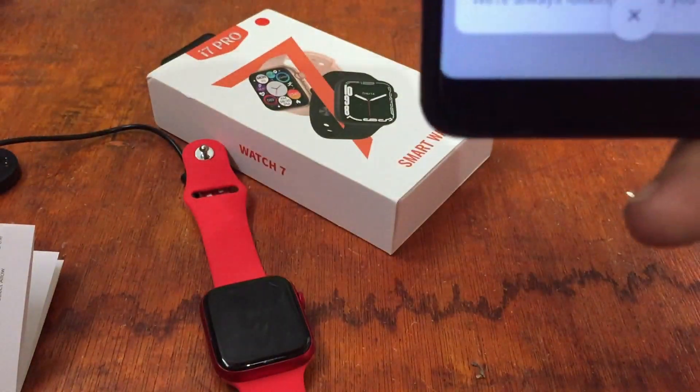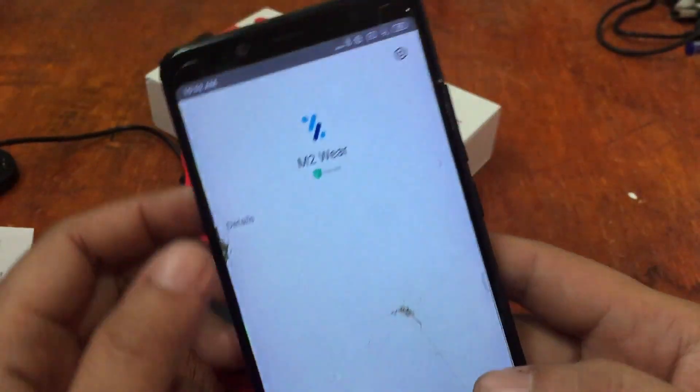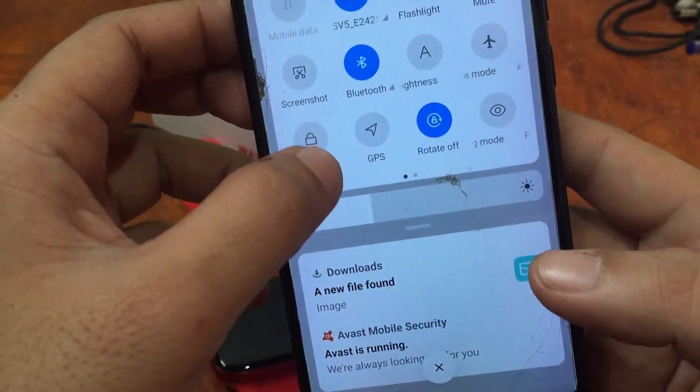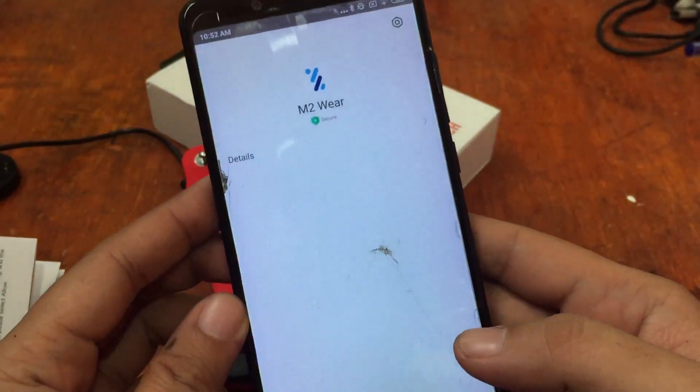Let me activate the Bluetooth first. As you can see, Bluetooth is already activated. Let's also activate GPS, as the app usually asks for location permission.